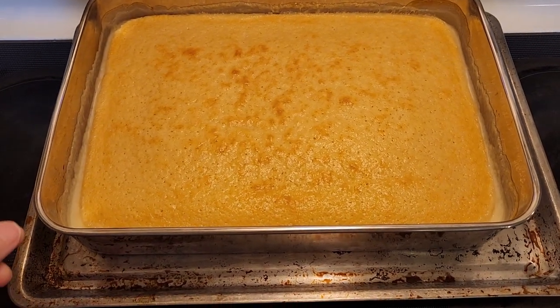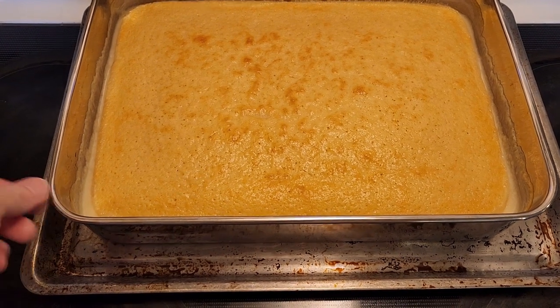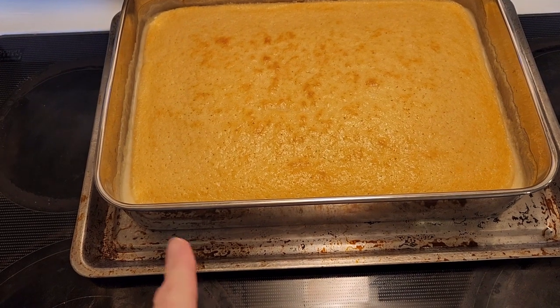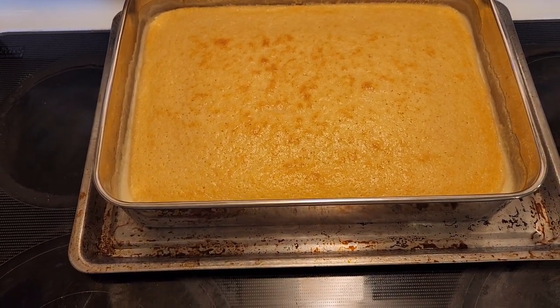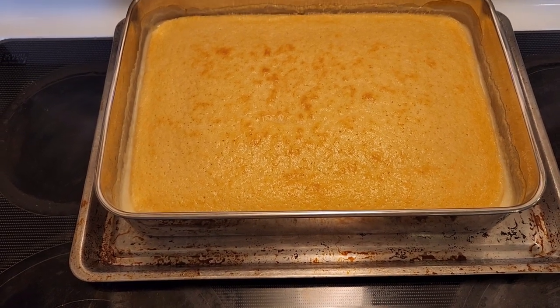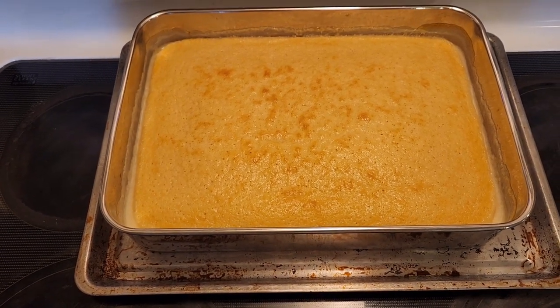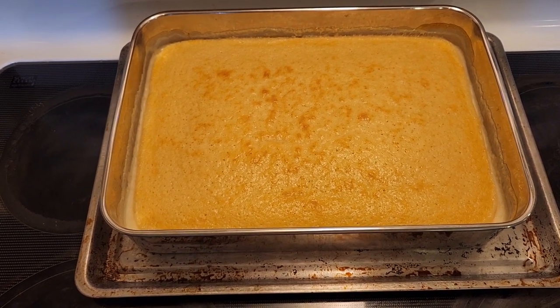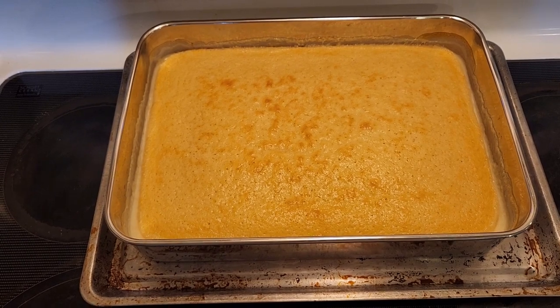I ended up baking it 40 minutes. As you can see, you can see some of the pudding right there — it was actually bubbling up over the sides and the top looks like it's browned nicely. After 30 minutes it still didn't look done on top, and after another five minutes it still didn't, so I ended up doing a total of 40 minutes.